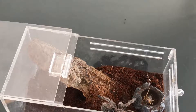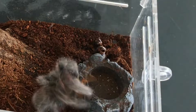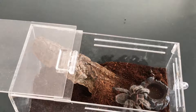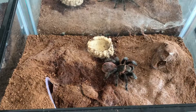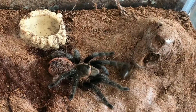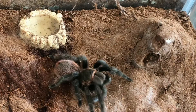Kita lihat responnya langsung. Sebaiknya memberi makan tarantula, biasa kita taruh di depan kakinya. Kalau kita taruh di belakang, agak lama dia merespons.